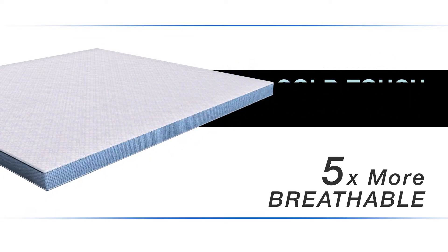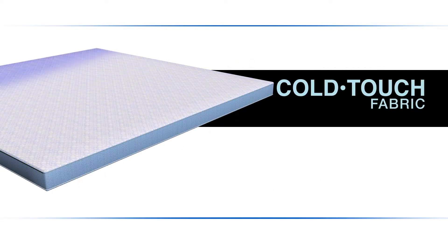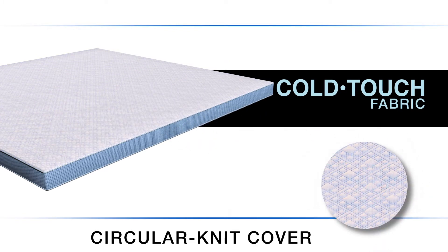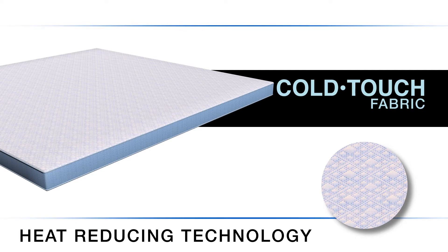Plus, SensorGel's proprietary ColdTouch fabric, utilizing advanced cooling fibers in the luxury circular knit cover, reduces thermal buildup while increasing airflow.